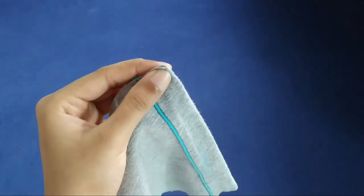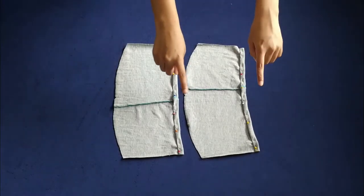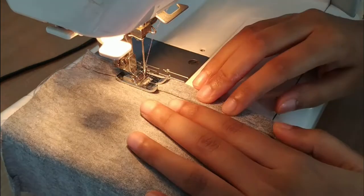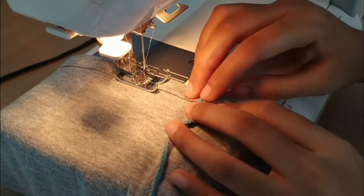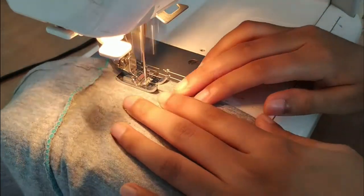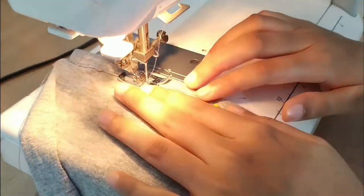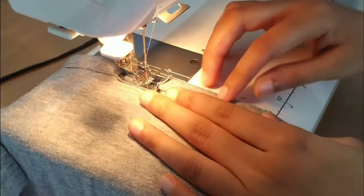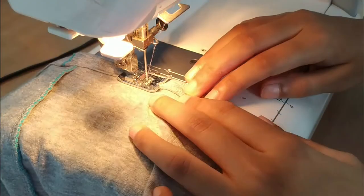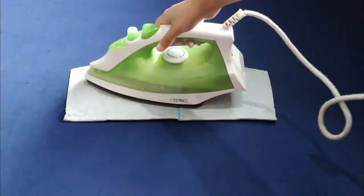Then I am just making a notch to mark the center of the sleeve. Then just double folding the hem and stitching it. And then ironing it as well.